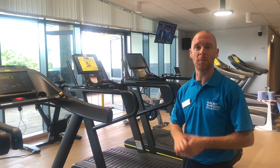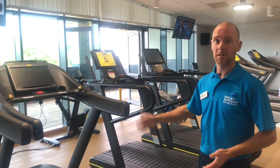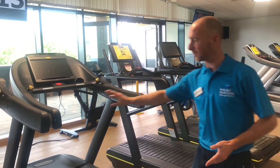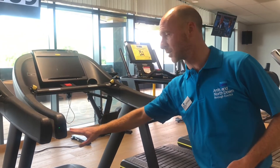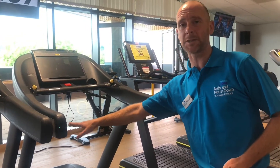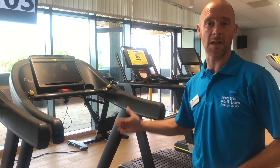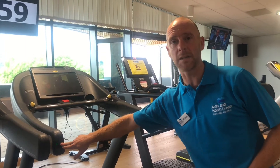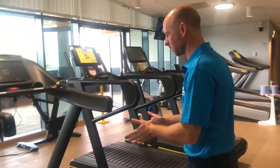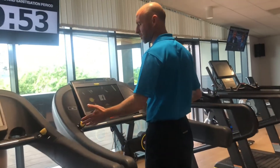Next we're onto one of the most common pieces of equipment in any gym — the treadmill. First and foremost, there's a colour-coded system lit up on each treadmill as you come in: a green light and a red light. If it's red, the machine is in use or unavailable. Look for green. With the green light on, step out onto the machine from the back and you'll be greeted with the unity screen and control panel.